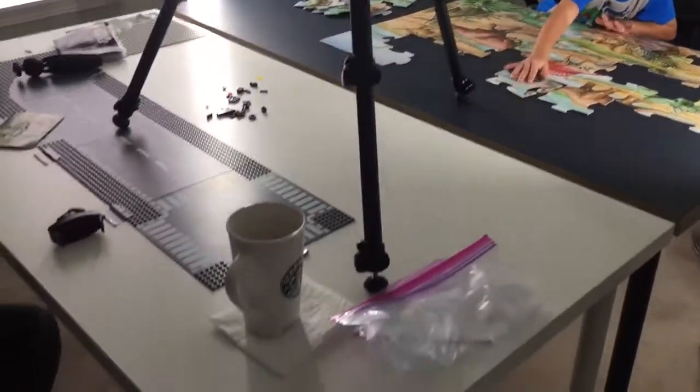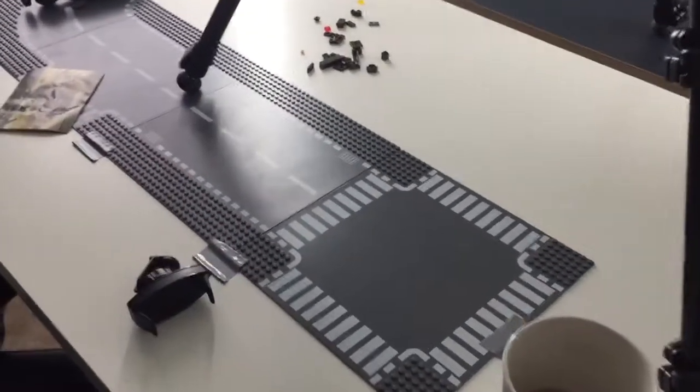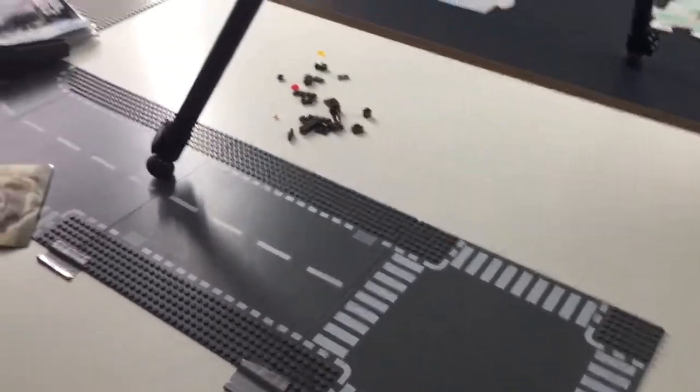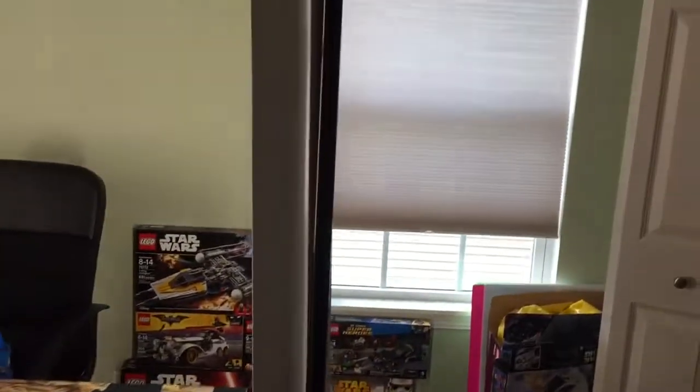I wanted to show you how I like the studio. Basically we have two tables, and of course we have coffee — gotta have the coffee. This is where I do a lot of my Lego stop-motion animation. The lighting is really easy and effective. I've got LED lights from Home Depot, and all I did was mount them vertically on light stands, as you can see.